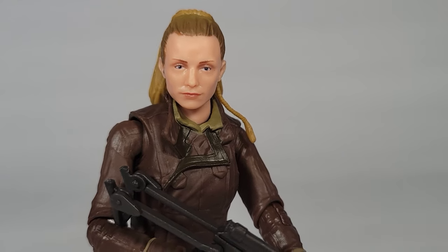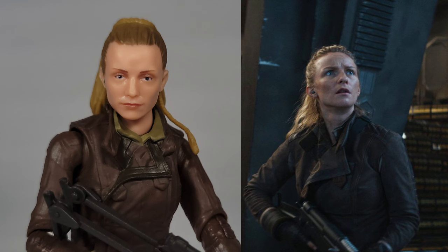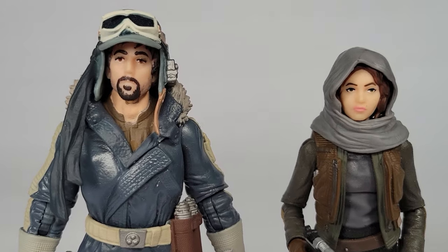Looking at the figure, it's not quite as bad as the front of the box, but I think it's the eyes. Faye Marsay has larger and bluer eyes than this, which makes the rest seem just a little weird. But at least we're still not in the early Black Series territory.